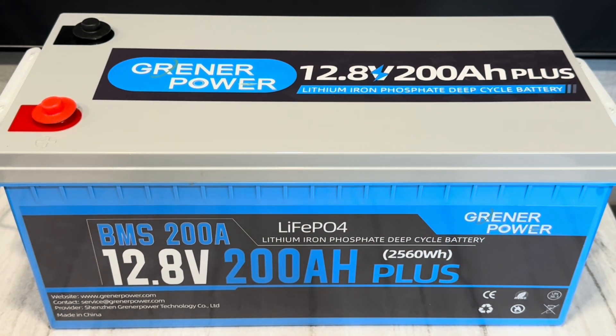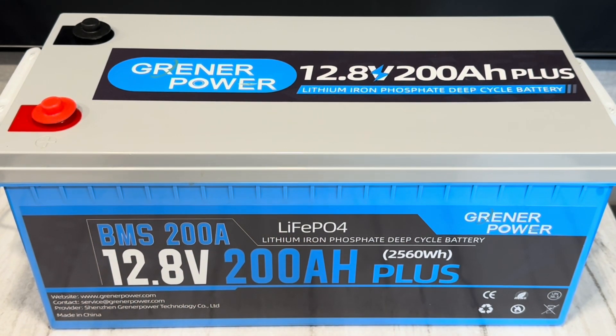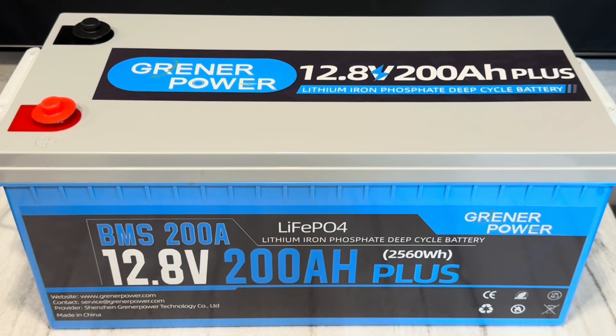I've been working with this Greener Power 200 amp hour plus battery for roughly a month now — charging, discharging, running it through its paces. But today I want to bring you a test of the BMS, which is rated at 200 amps. I have not tested the 200 amp rating of the BMS on this battery as of yet because my little inverter won't do it. Let me show you what's going on.